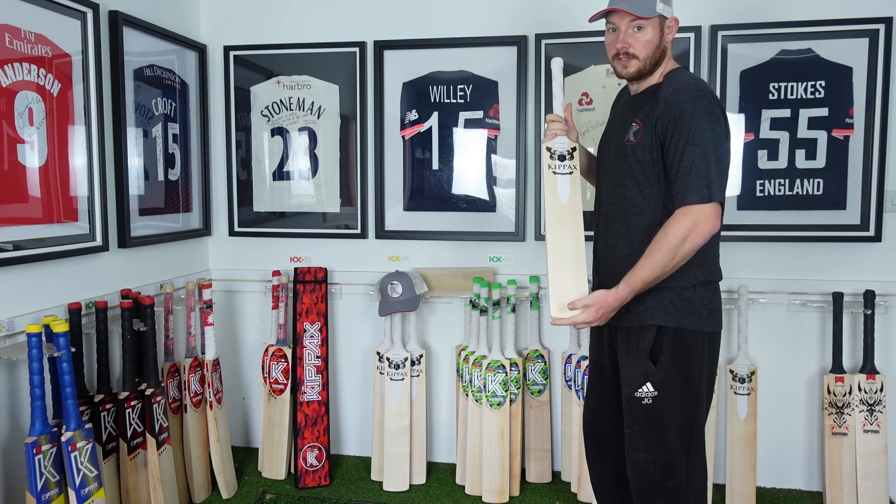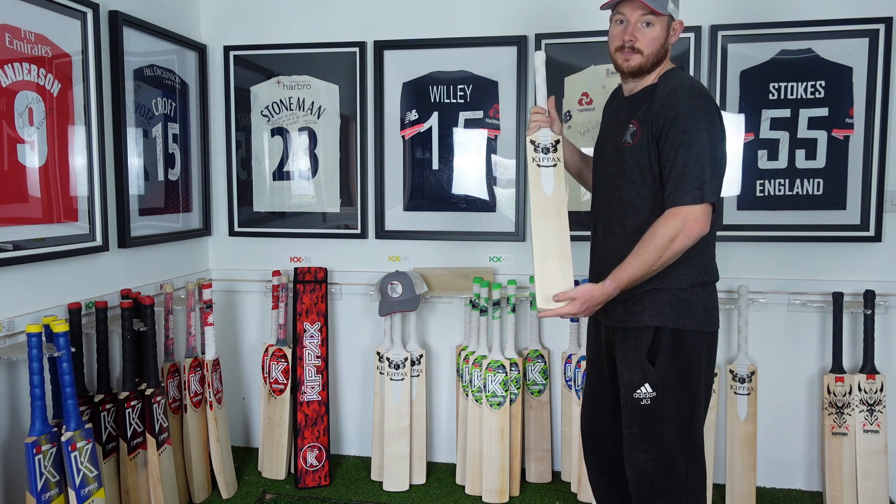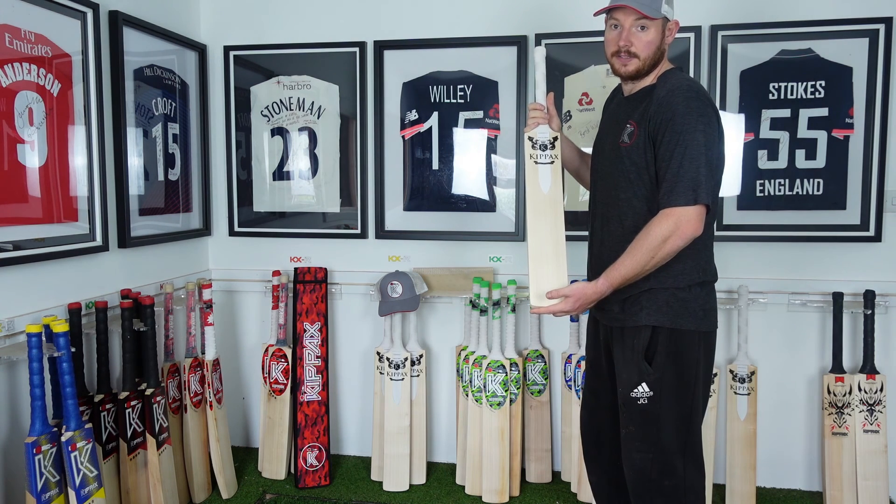This bat also comes with a free Kipak's baseball cap, a free Kipak's bat sleeve, a free anti-scuff sheet, and free UK postage. Please feel free to like and subscribe to our YouTube channel. Thank you!